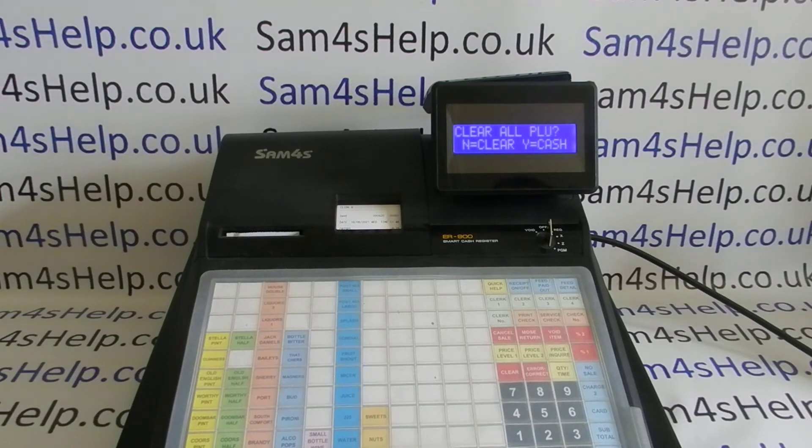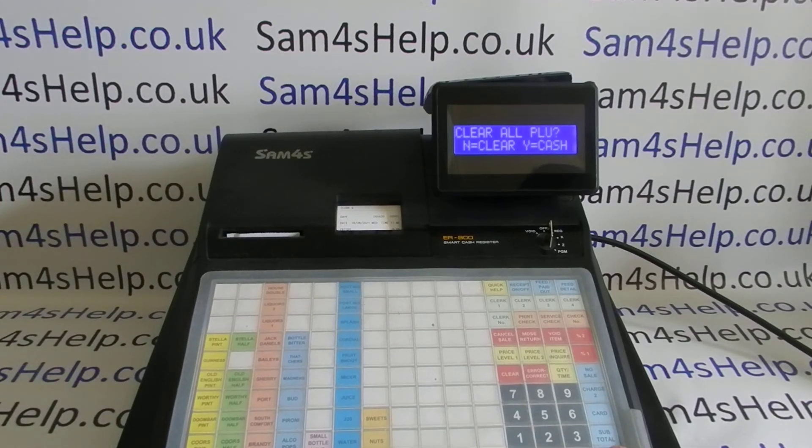Once you're in service mode: press 40, then subtotal, then clear all PLU. It's that serious — you get a warning come up saying 'are you sure you want to do this?' I don't think I've ever advised anyone to do this. That's how strenuously I'm advising you to think about this. But to confirm: clear all PLU, yes, is cash.